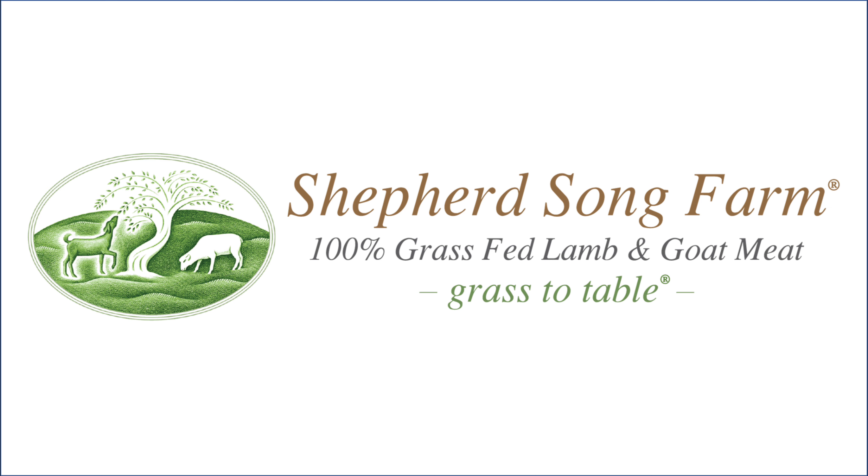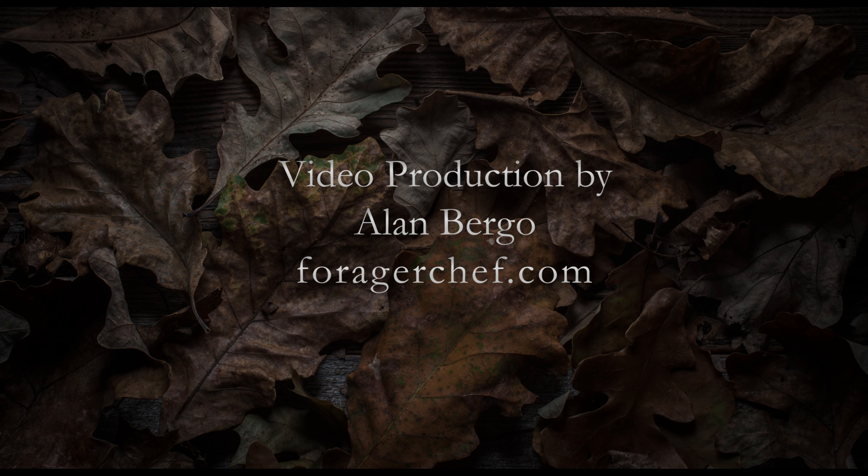You can see more stuff like this and order your own from shepherdsongfarm.com. This is narrated by me, Chef Alan Burgo. Thanks for watching.